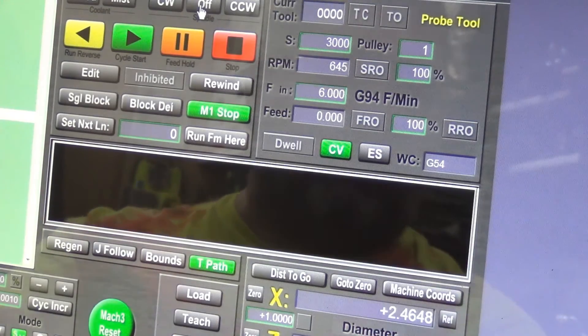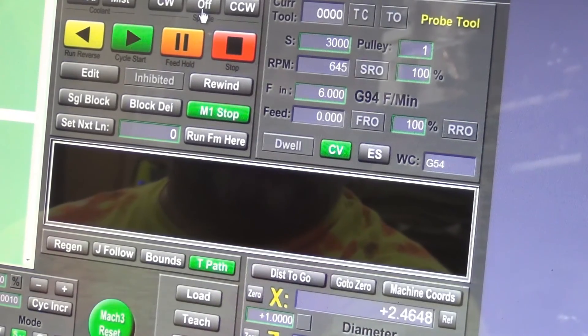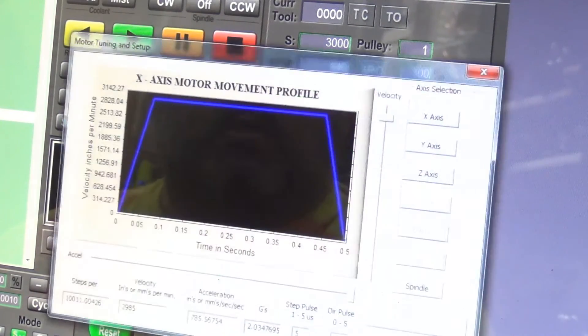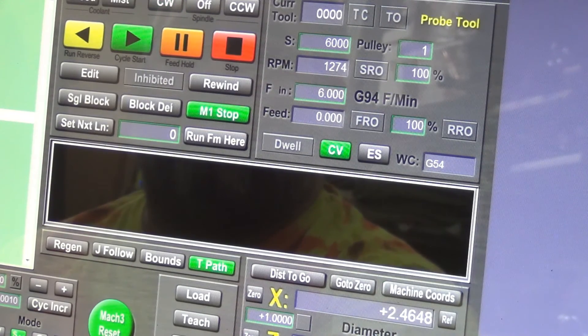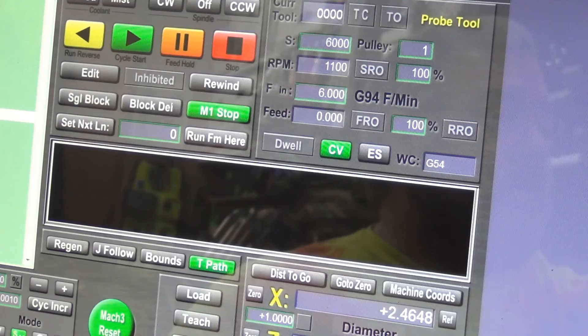At 3,000 RPM it backs up. I got it to where it didn't do that on the Rev4 or Rev5 board, so I'm not really going to mess with it until then. Anyway, I'm going to go back and put the motor tuning back to where I had it. I'll try to get this posted soon. Thank you.